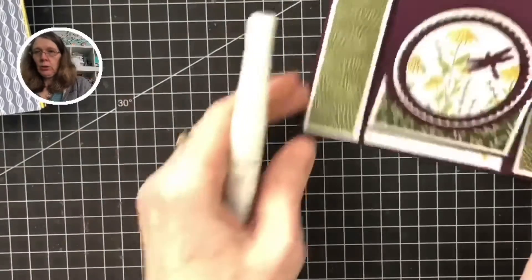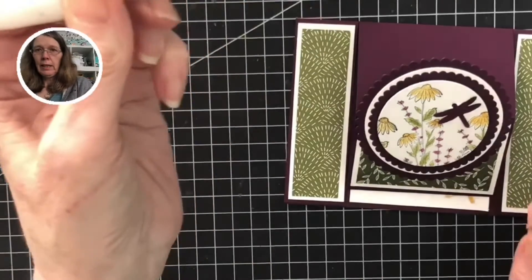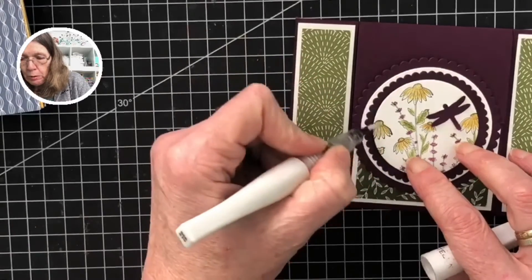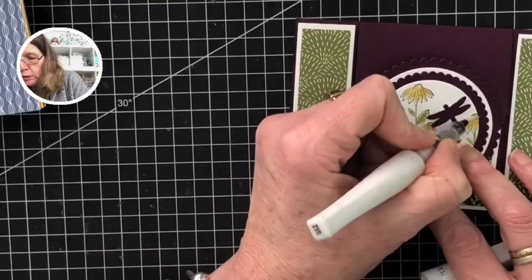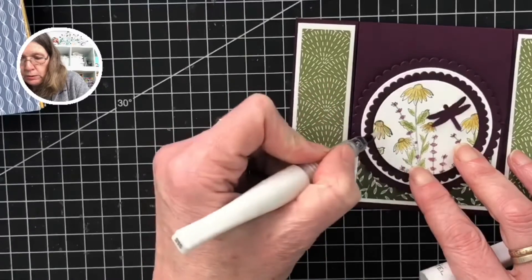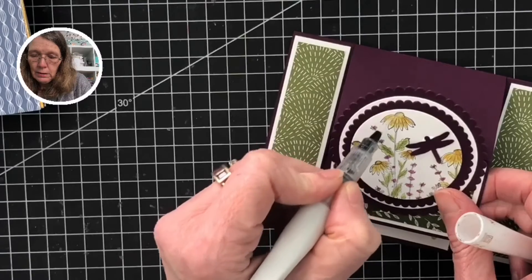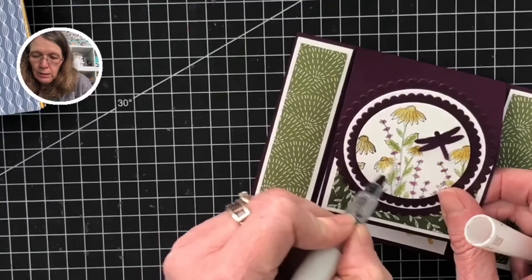Then I'm just going to finish off with some Wink of Stella — this is absolutely great, it's like glitter in a brush. You can go over your flowers; the camera won't bring out how sparkly this will be. When you've finished with your Wink of Stella, when all the glitter has gone, don't throw it away — you can unscrew it and make it into a water painter brush. You'll probably get some remnants of glitter still in there as well, so when you do your painting it'll look really lovely.